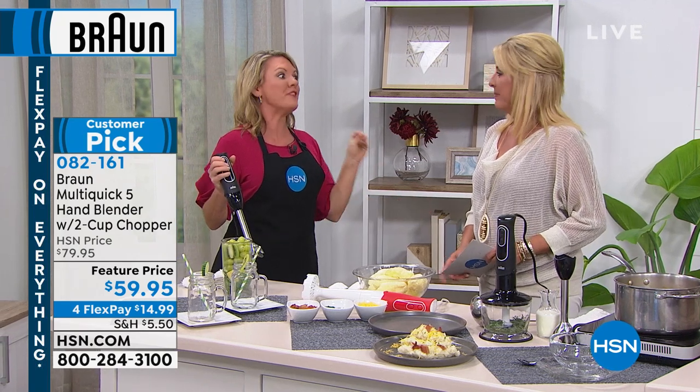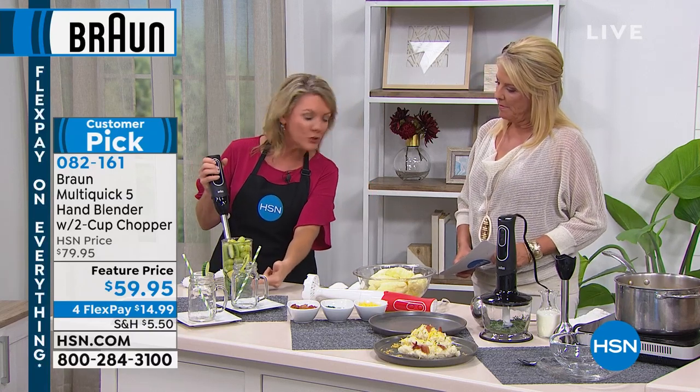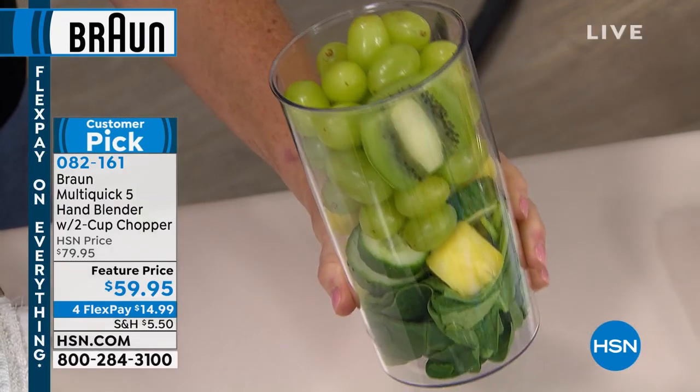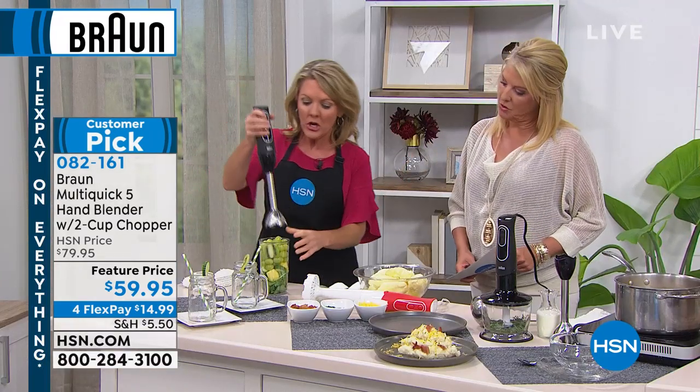I've gotten on a green smoothie kick — I'm very proud of myself — but I thought I had to get out the big blender because of all the fiber and the greens. You notice what we're missing in here? No liquid. There is no liquid in here, and I would think I've got to get out the big several-hundred-dollar clunky blender. You don't.